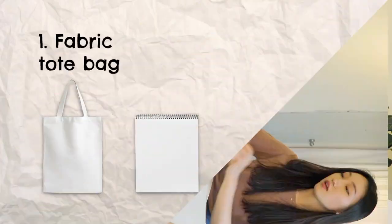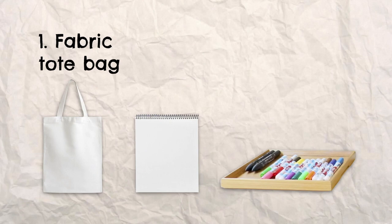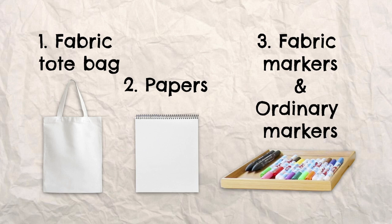Here's what we need: some papers, fabric markers, and ordinary markers.